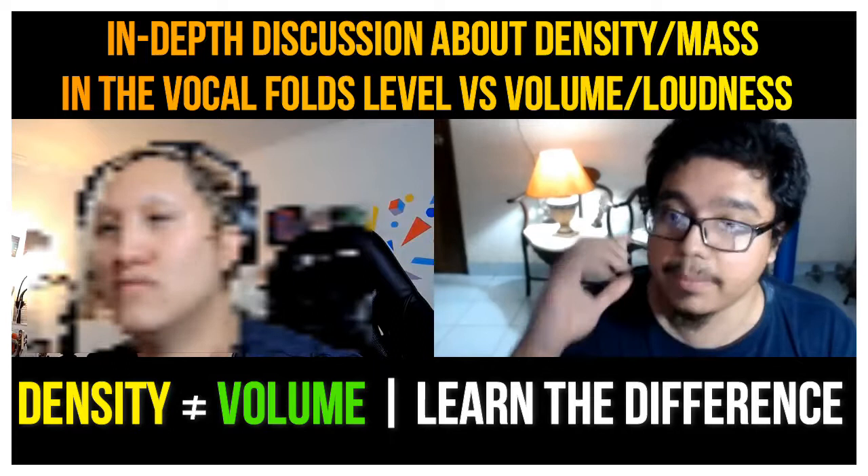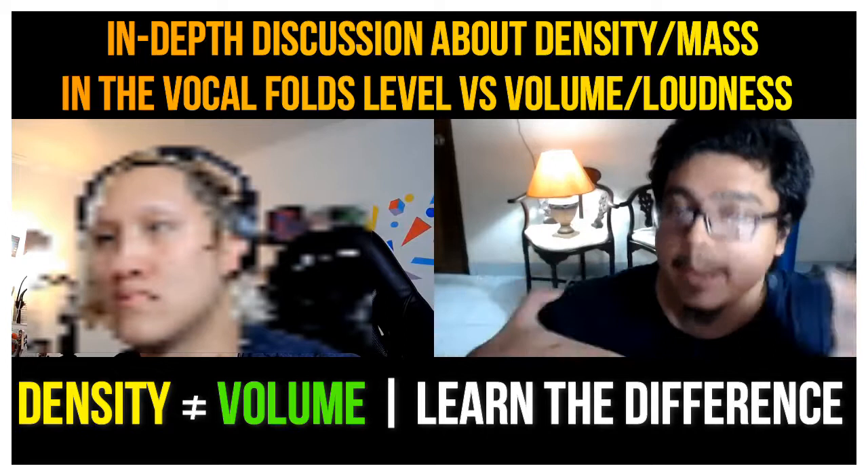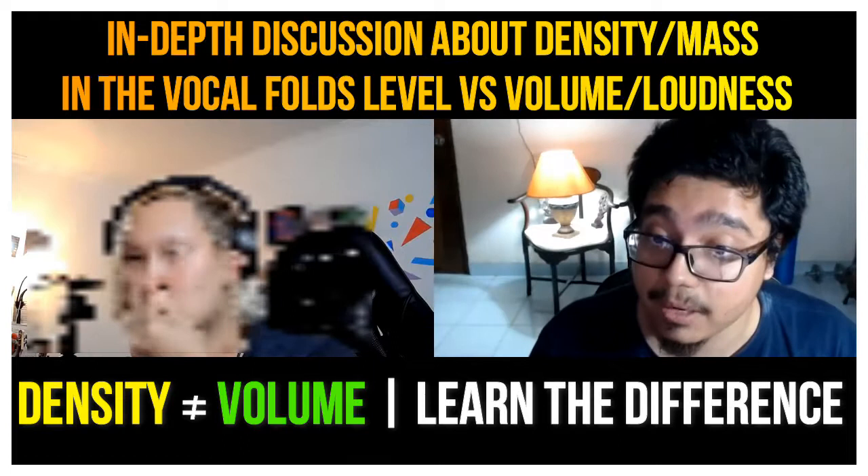Fourth octave mixed voice, but in this case it's going to be mostly chesty because of the vowel that I'm doing. But I can vary the volume too. That would be a mixed voice with that more belty vowel.